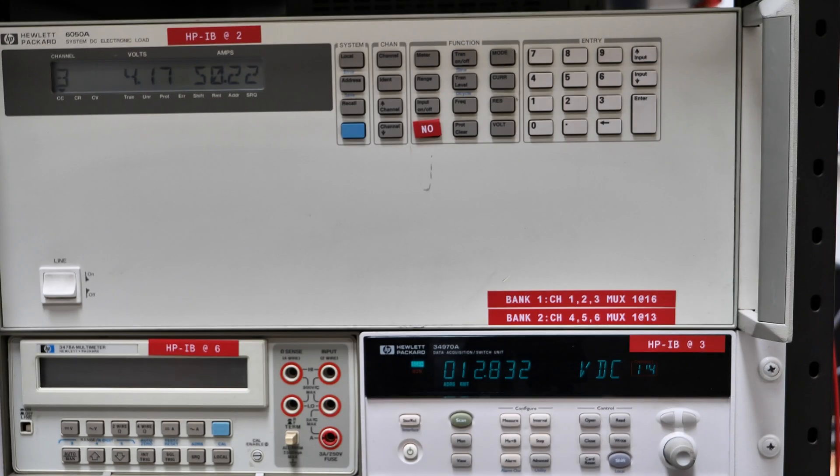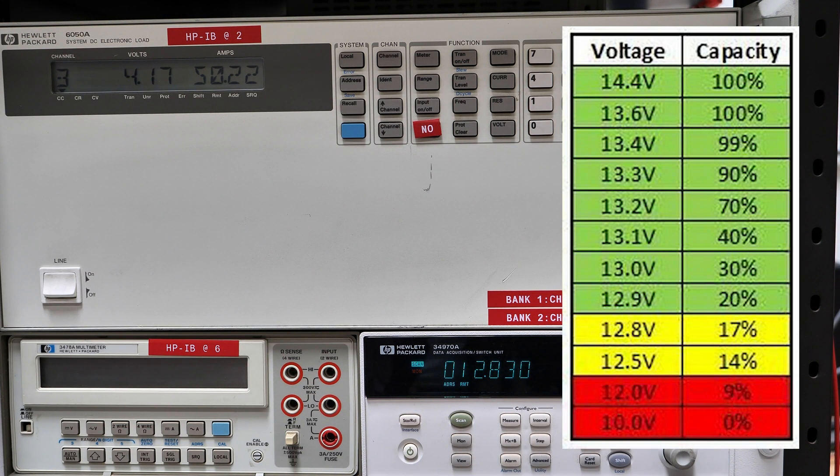So we're just about a minute in and we're already down to 12.8 volts. A lot of you have probably seen the chart online that has voltages that correlate to capacity — that's literally what we're proving wrong in this video.